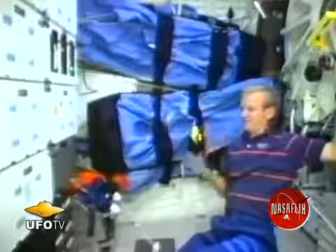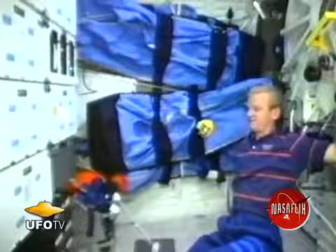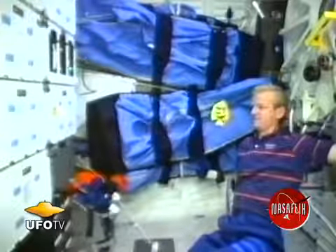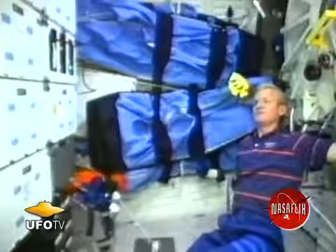Let's look at the swimming fish. This fish swims real well in water, but watch what's happening now. He's really struggling and not getting anywhere. Just sort of floating around. Really doesn't swim very well in air.